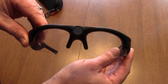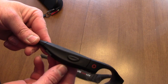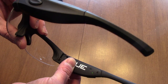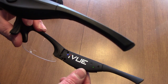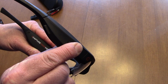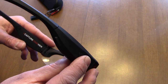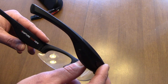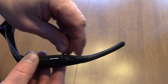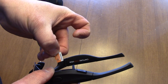Looking at the camera glasses themselves, you've got your lens right here on the right-hand side. This is your on/off button — you hold that down to start recording. The power light and record light let you know that you're recording. Press it down again and it shuts off. On this side is your micro SD slot — I've got a Samsung class 10 32 gig card in it.